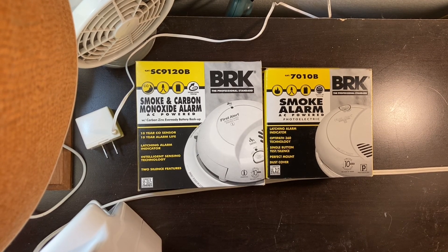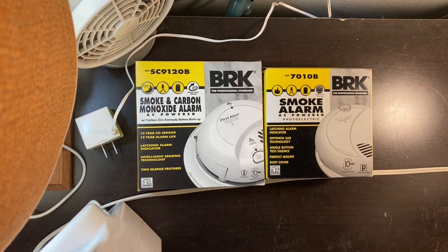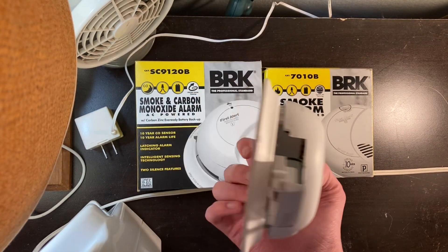Today we're going to be reviewing and unboxing the BRK First Alert SC9120B and the BRK First Alert 7010B. These are some of the modern First Alert technology, but I recently heard that First Alert is changing their technology. Now there are alarms with model numbers like the SMI100AC, which is just hardwired with battery backup, and then there's the SMI105AC with the 10-year battery backup, which is this one right here.